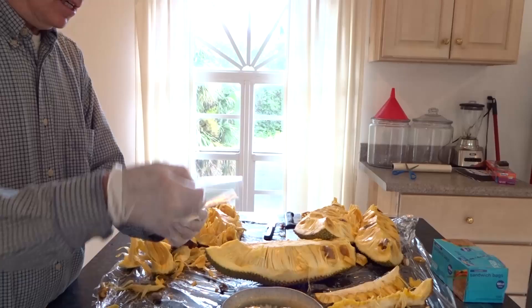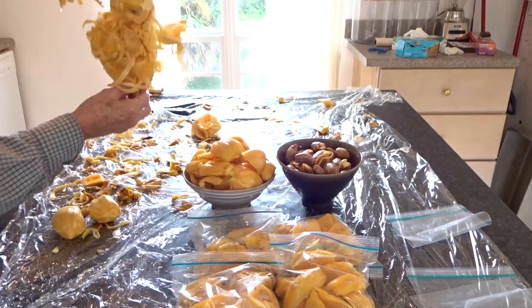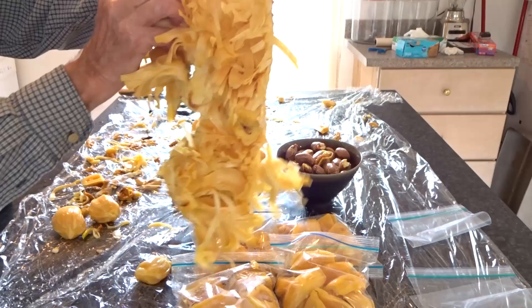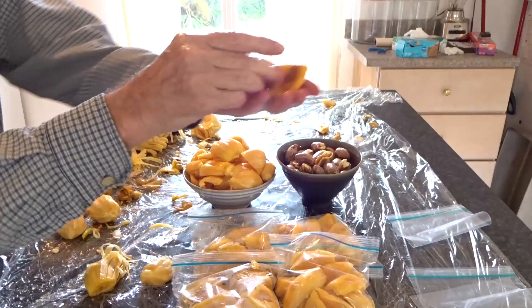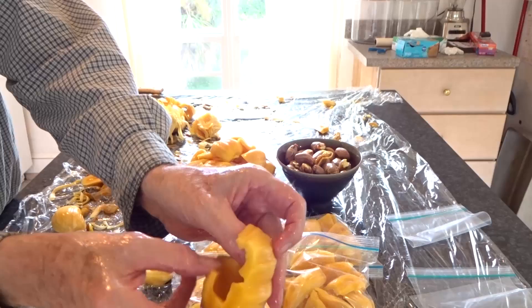I think I'm going to freeze some of this stuff. You can see inside they have these seeds inside these fleshy fruits. Here's the seed covering that's edible. Here's the seed.